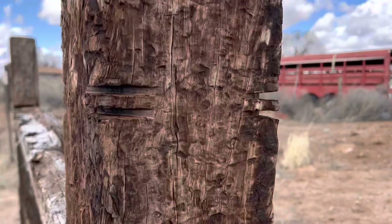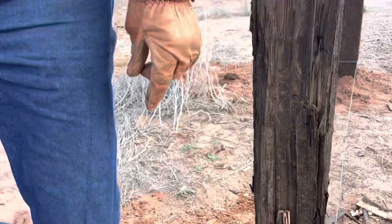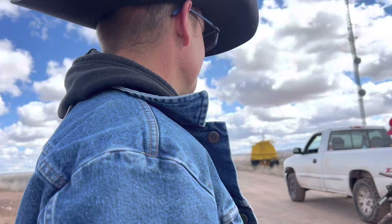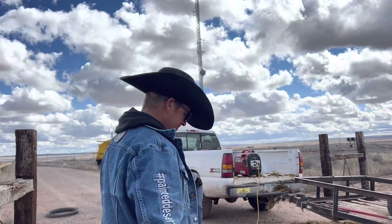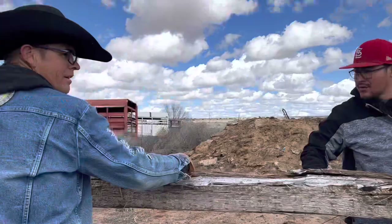Okay, chisel them out — just a groove for the wire to sit in. You could put a nail in there too, but we don't have nails. John Dutton never used nails. We wrapped the wire — as you can see, we crisscross it.